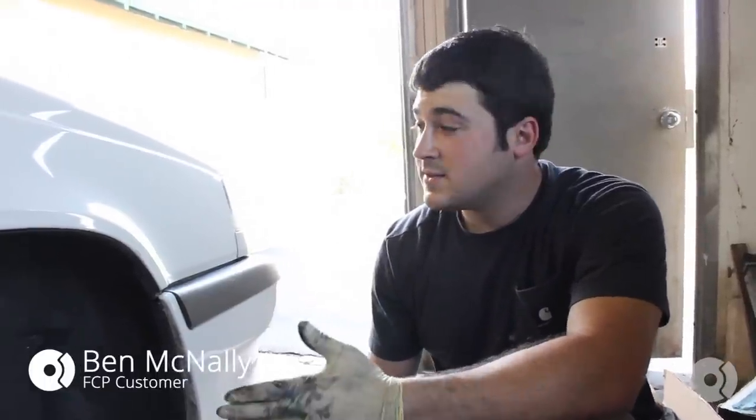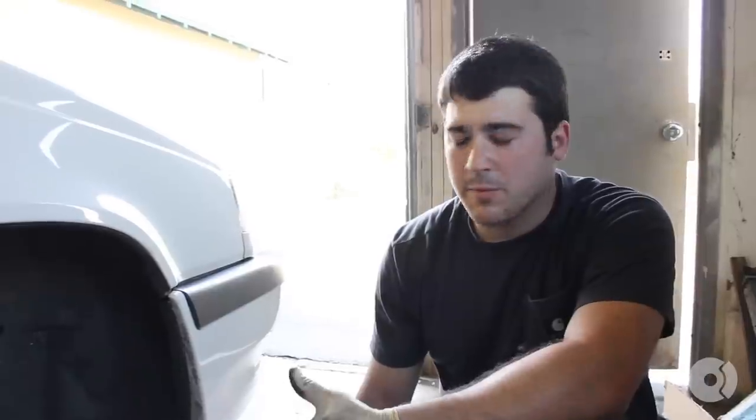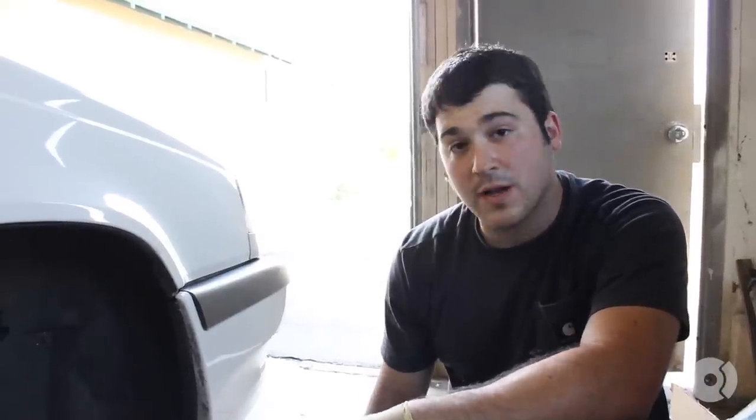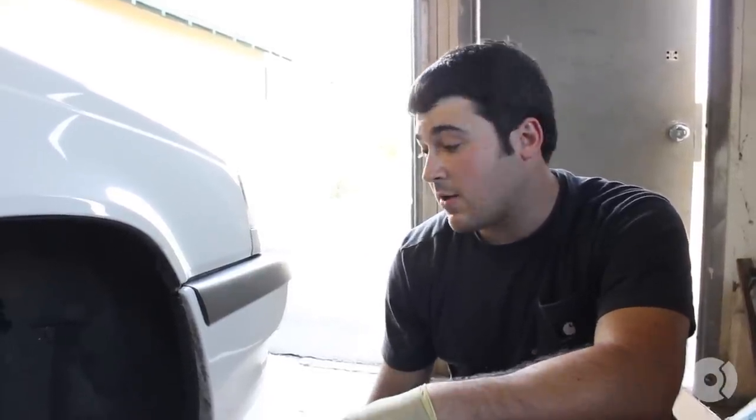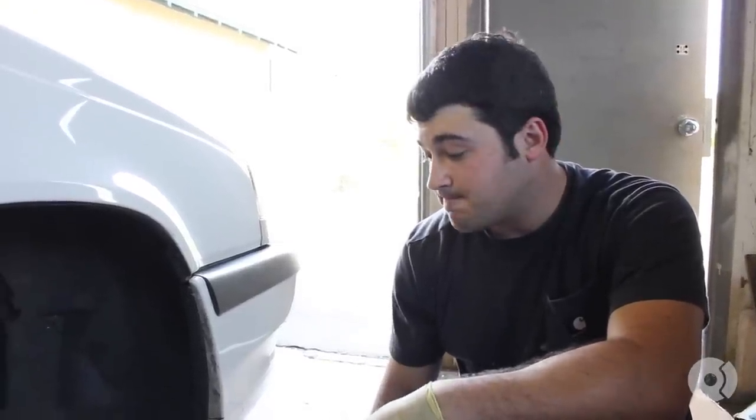Hey guys, I'm Ben with FCP. Today we're working on a 96 Volvo 850. We're going to do the 302 upgrade, a common 12-inch brake kit that we put on these cars. It enhances stopping power, it's fairly easy, and we use a lot of OEM parts. Let's get started.